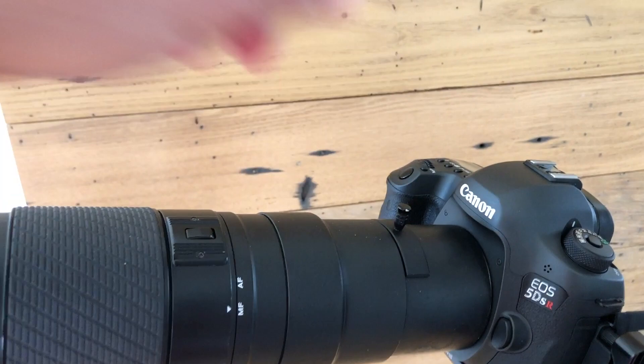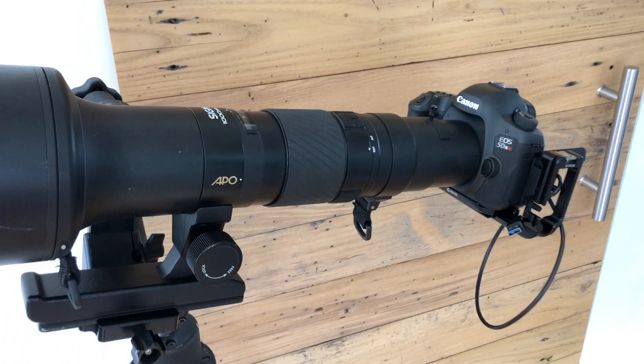The minimum focusing distance is 15 meters, and the minimum aperture is f22.